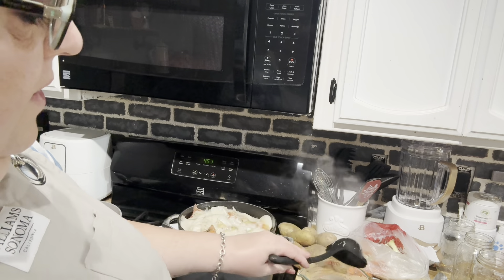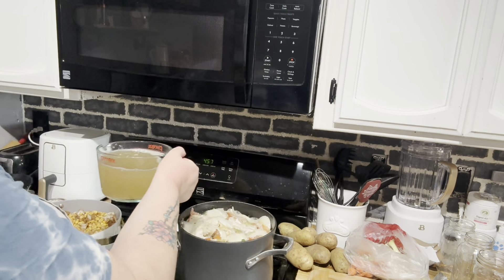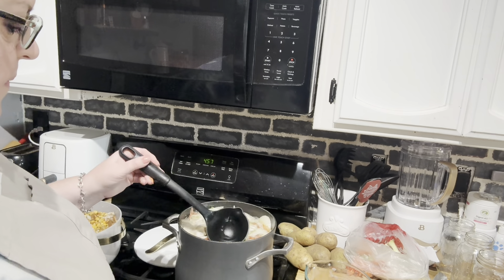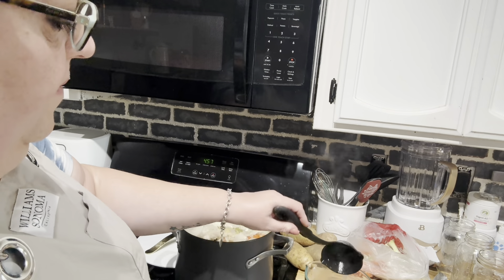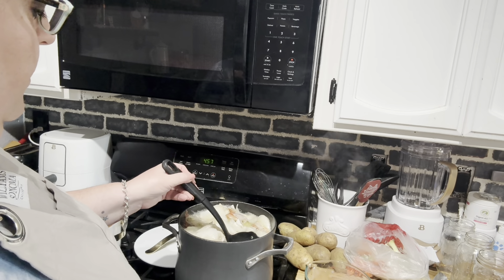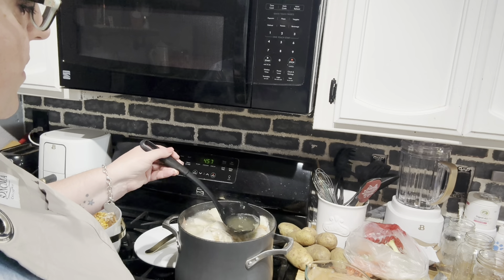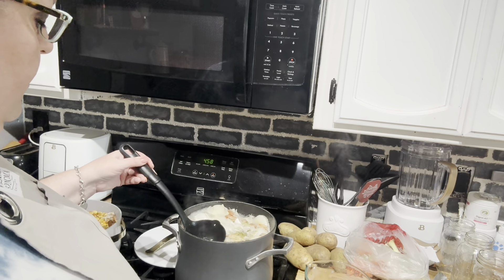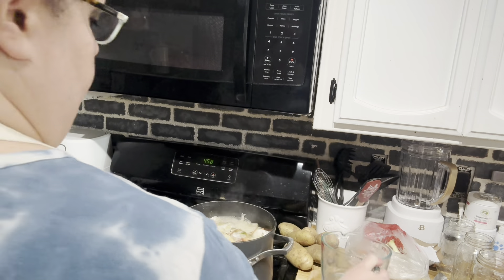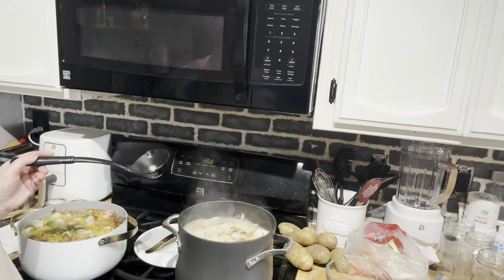I'll set up a little strainer over the measuring cup. There we are — there's four cups. I don't know if 12 cups is going to fit. Got some celery in there. There's four more. I think they'll fit in this pot, but barely. I'm going to go ahead and bring it to a boil because we're not going to be able to fit much more in there. Let's turn this down a notch — it's boiling pretty hard now.